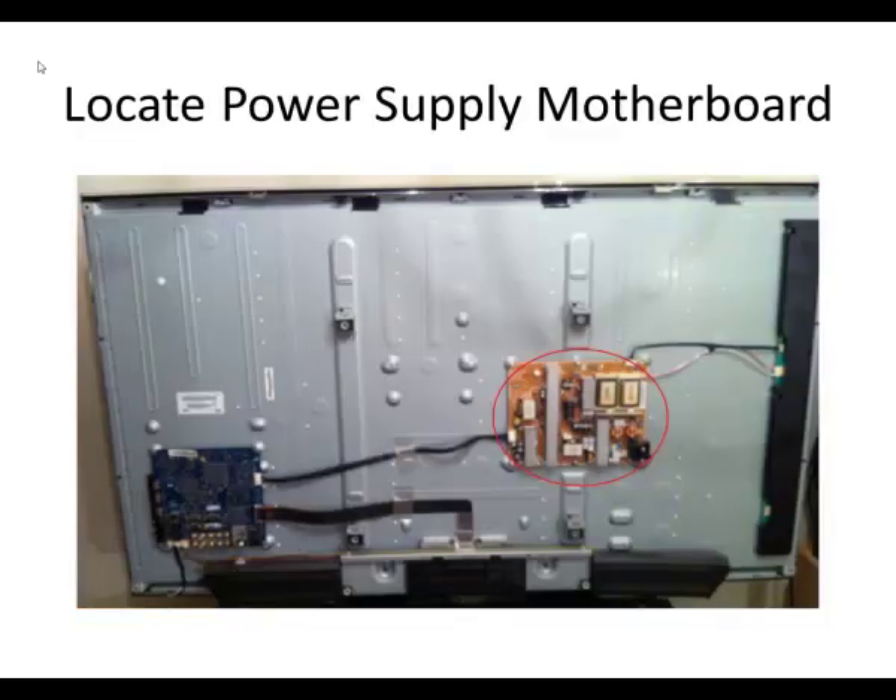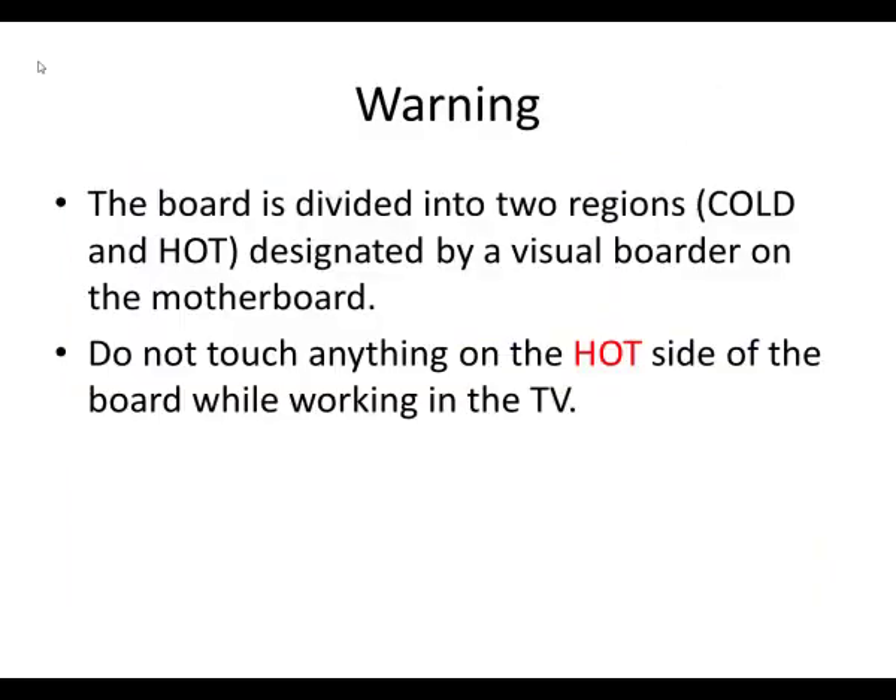Be aware that when you open it up you'll have the power supply board there, and if you've recently had it plugged in, be careful not to touch the wrong parts of the board — it's circled in red there. The power supply board has a black line through it that acts as a border separating the hot and cold sides. You don't want to touch anything on the hot side as it might still have electricity in it from when it was plugged in.